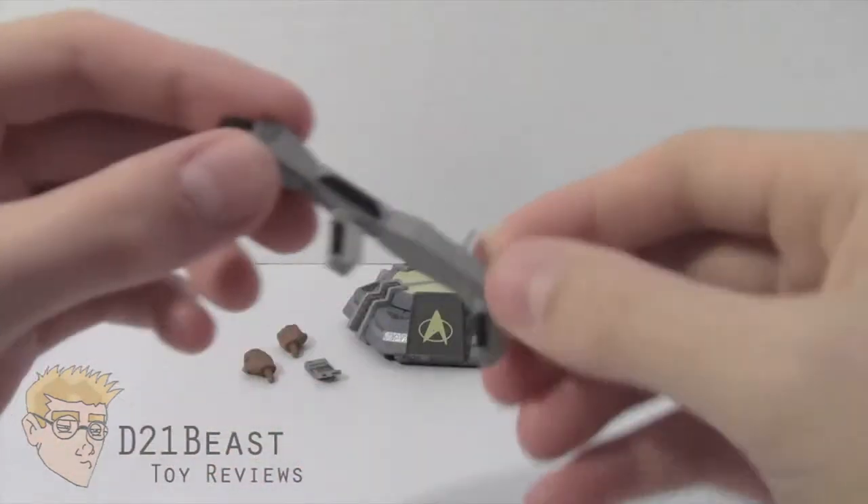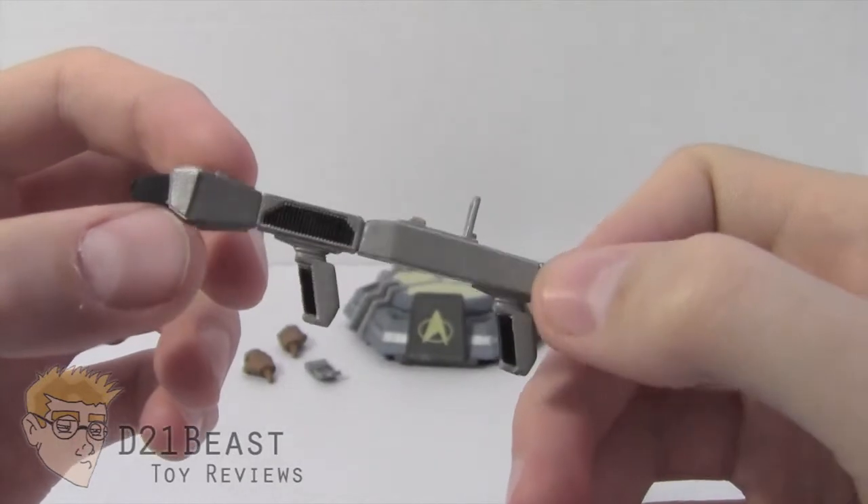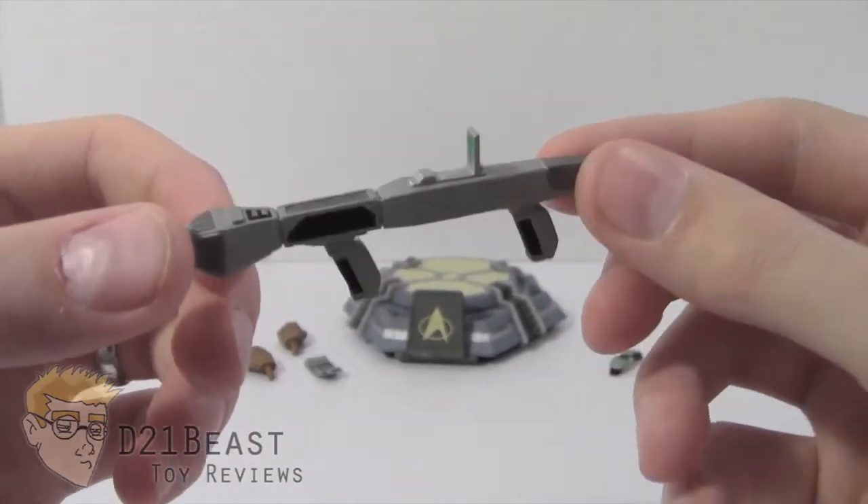Next we do have a Phaser Rifle. Worf, being the chief of security, was seen with this Phaser Rifle a few times throughout the show. Really an appropriate idea — some nice tactical gear here for Worf.